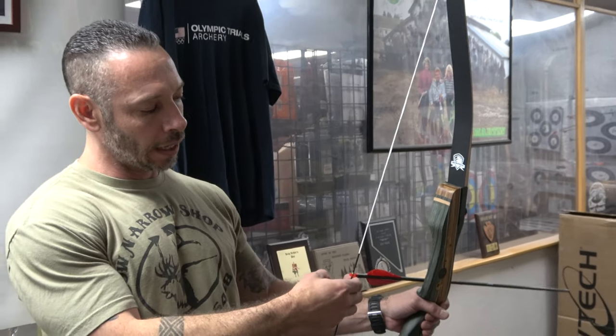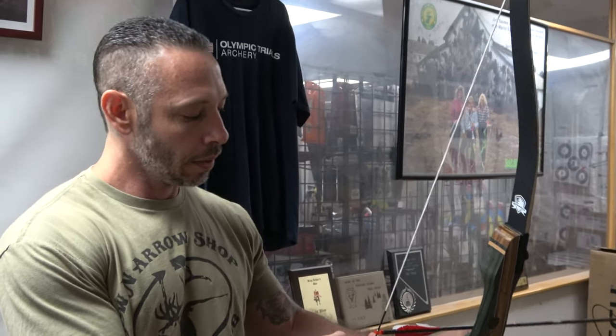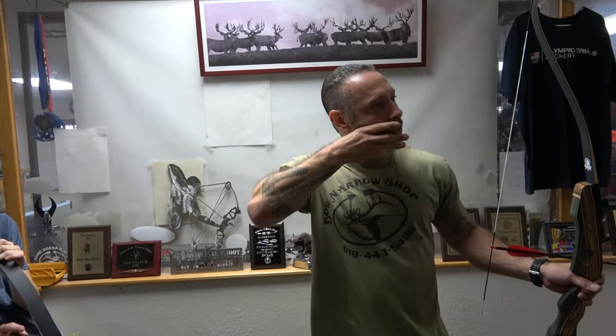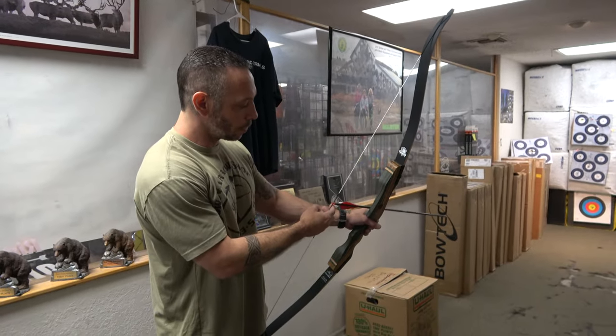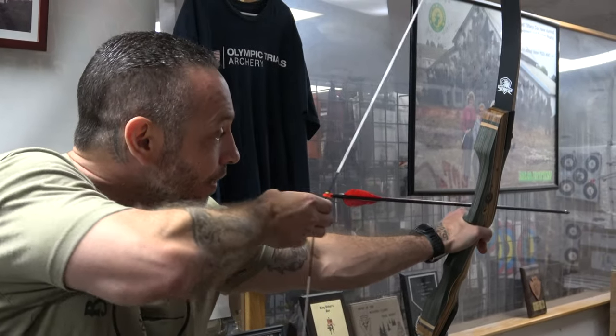I'm not going to get too close to that nock because when I draw back I'm going to get nock pinch — our angle on the string is going to get tighter and I'll start pinching that nock. So I'll get a little space down. For newer people, I'll help them grab their pinky and draw back, setting that chin on the pinky so they don't get the thumb stuck between their face and hand. We want our hand right on that face so our eye is right up above the shaft of the arrow — that's how we aim.